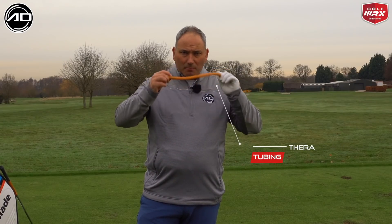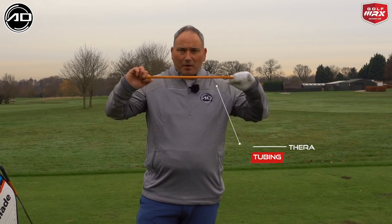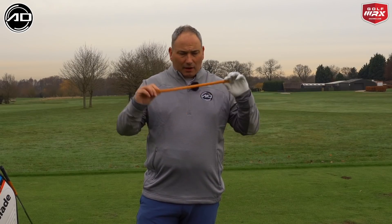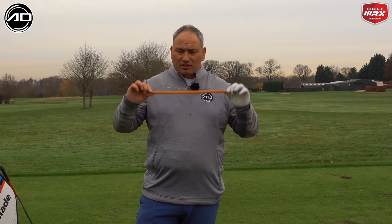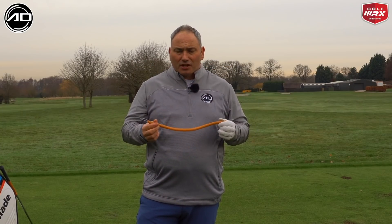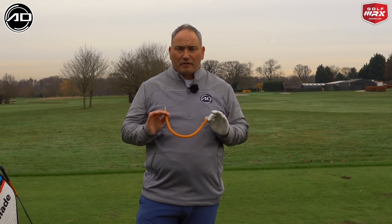This is Thera tubing, purposely designed for this particular exercise. You can buy any kind of Thera tubing or band and make it work. The tubing comes in different colours for different resistance — this orangey one is a medium resistance. You can get harder ones and softer ones to suit you personally.